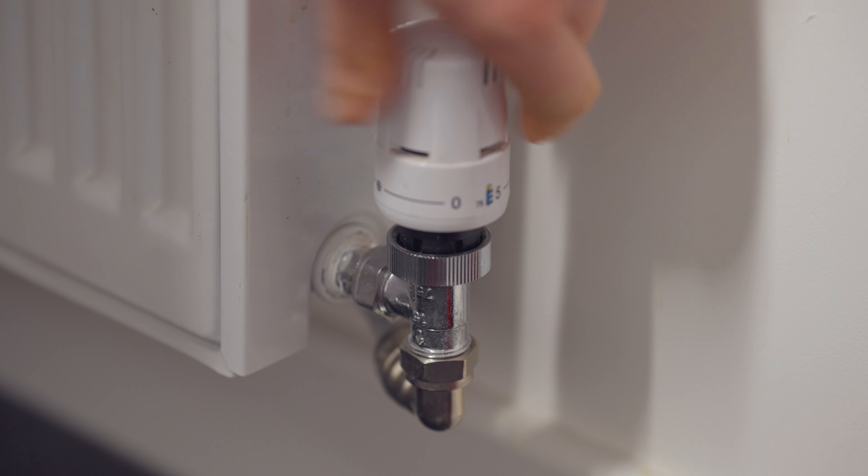Hopefully this will get your radiator nice and warm this winter. If you've had no luck with this test and the pin will not move at all, the easiest solution is to get a new TRV installed by a local plumber.